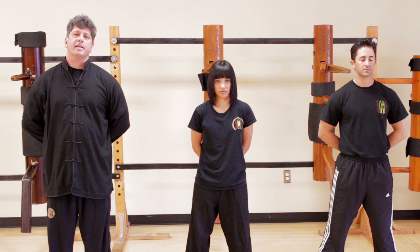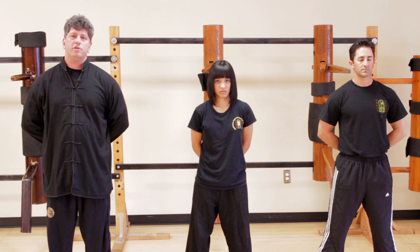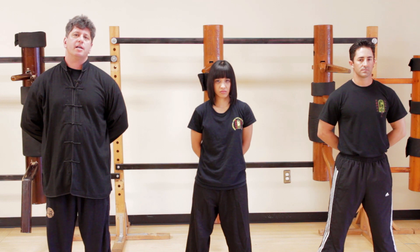This was Deflecting Attacks. Once again, I'm Sifu Keith Mazza of Traditional Wing Chun Kung Fu Academy. If you enjoyed what you just saw and have further interest, please visit our website at www.traditionalwingchun.com. Thank you.